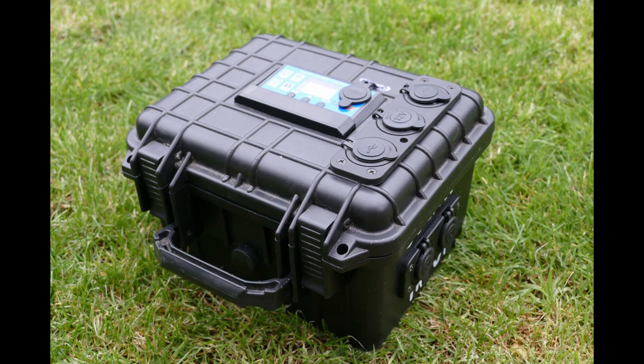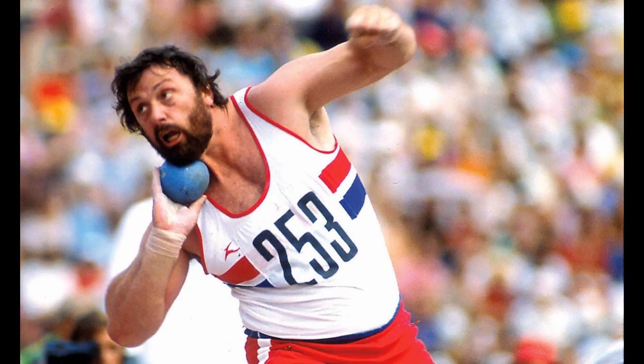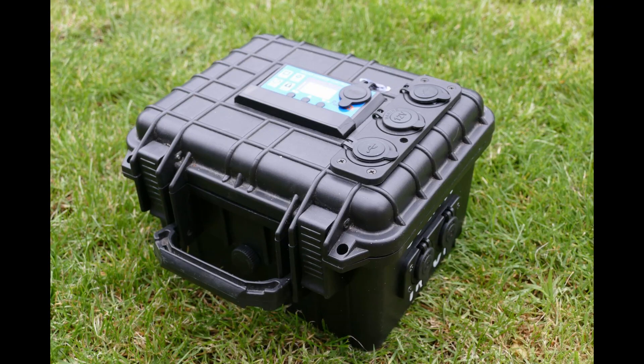Hi folks, the kayaking kit here. Thanks for watching my videos — keep watching, subscribe, do what you have to do. Comment good or bad, it doesn't matter. Here we go. You've bound to have seen this box by now — it's my heavier battery box. You can take it in a car or kayak if you're built like Jeff Capes from the 80s, or stick it on your backpack and take it up the mountains.